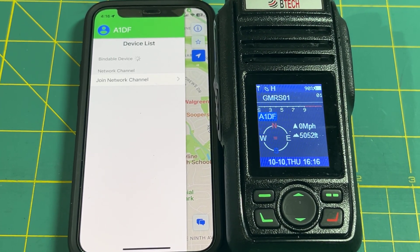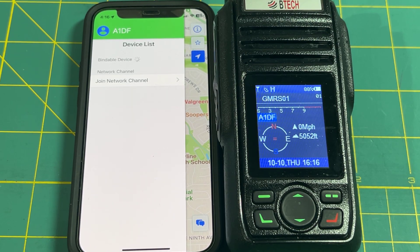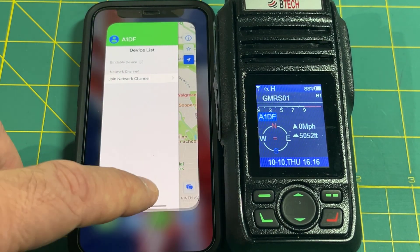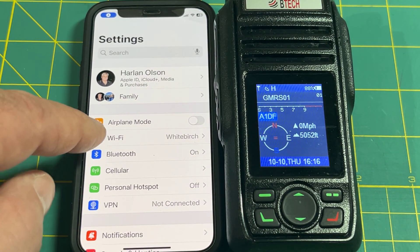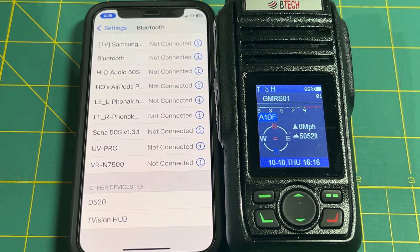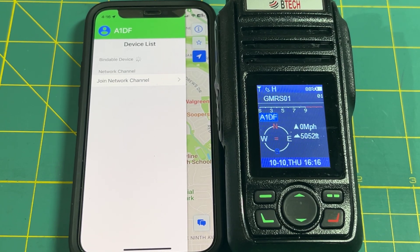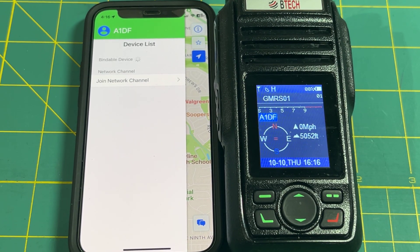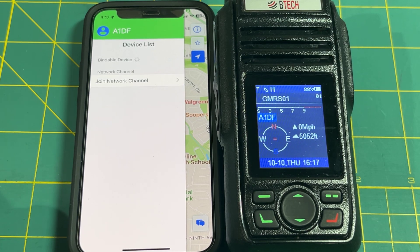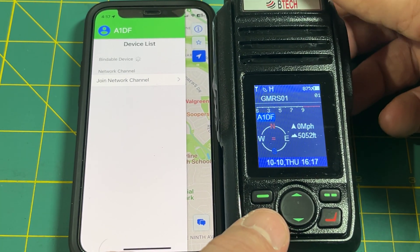One very important thing to understand: you do not pair the radio to the phone through the phone's Bluetooth settings. Do not go to Bluetooth settings and search for the device and pair it like you would other Bluetooth devices. It's imperative that you pair the phone to the radio through the app — not through the phone's Bluetooth settings. The app pairs to the radio, not the other way around.